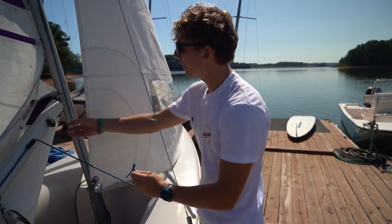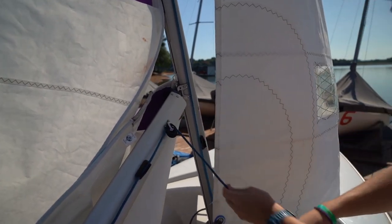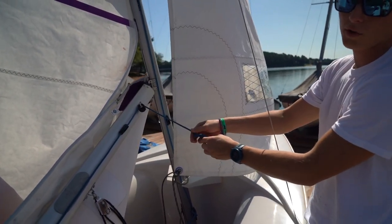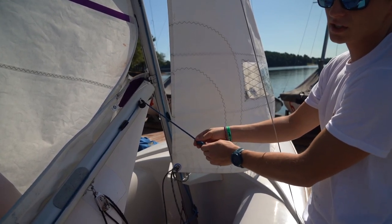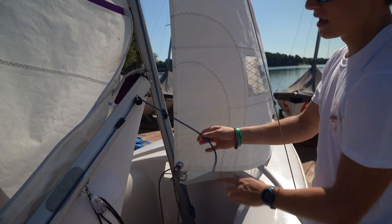Once we've got it through the pinch cleat, there's this last little pulley. Put it through there going towards the front of the boat — this is going to allow us to adjust this outhaul on the water while we are sailing, which is a key part of sailing. Tie a little stopper knot to make sure it doesn't go anywhere, and you're set. That mainsail is entirely ready before you put this boat in the water.